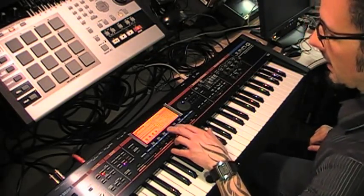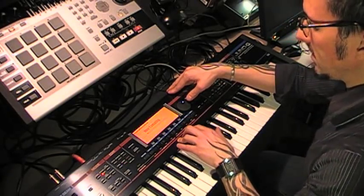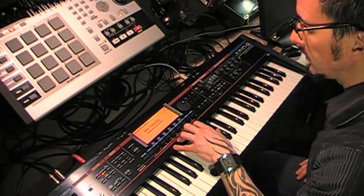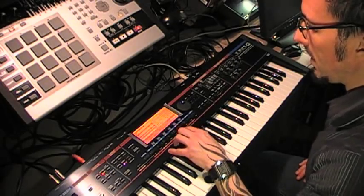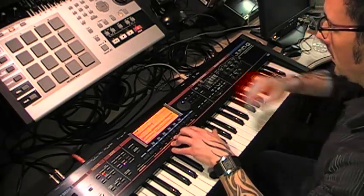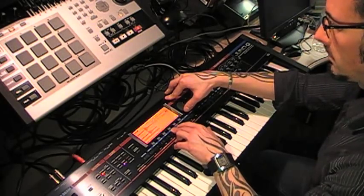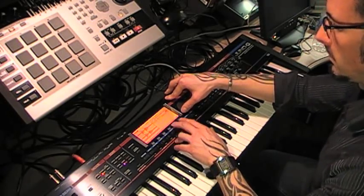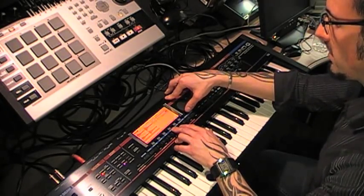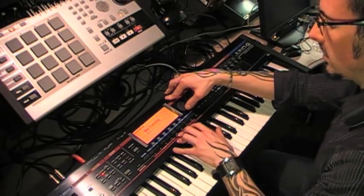Now I'm going to hit Modify and go to Normalize — let's normalize that, make it nice and loud, and then I'll go in and chop it. So go back to Modify, Chop, Auto Chop, and we can preview that now. Okay, so I got some kind of cool chops out of that. Let's hit Execute and turn those into individual chops.